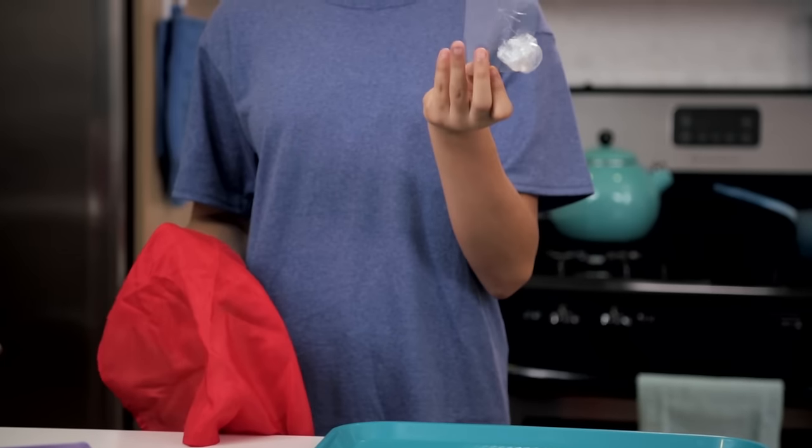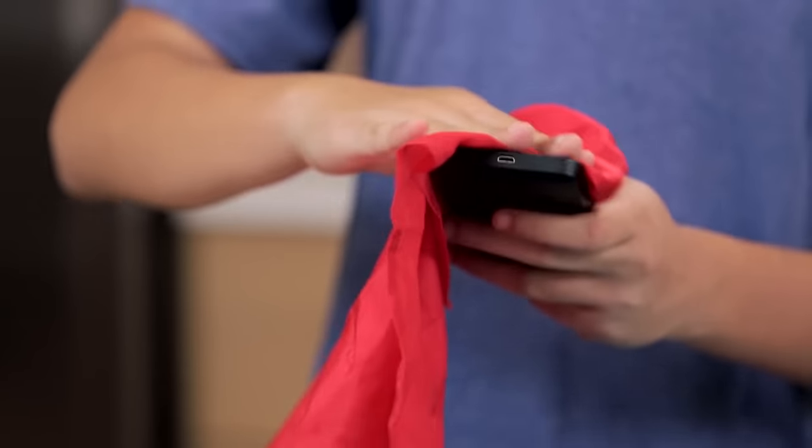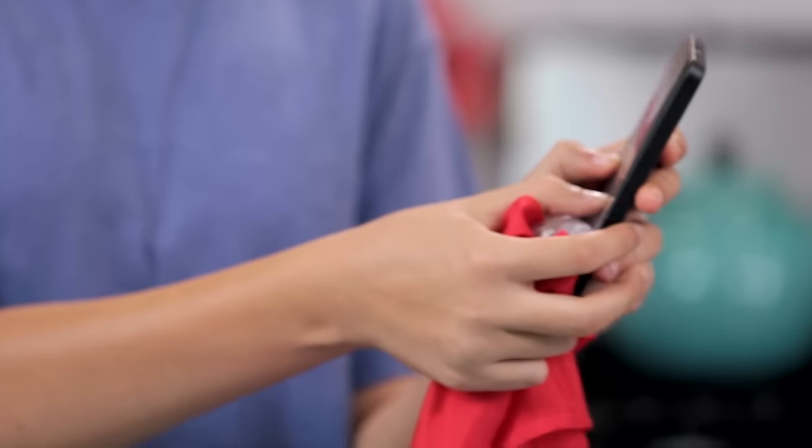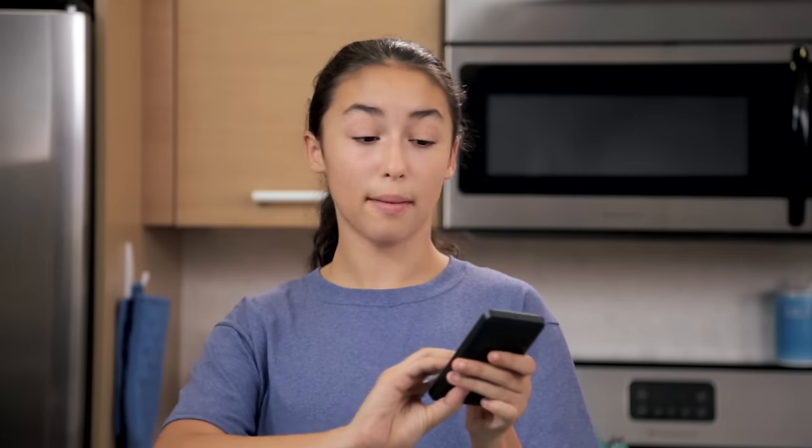So you're going to start off with your fake crack underneath your tablecloth. When your friend hands over their phone, make an excuse to use the tablecloth by saying their phone's too dirty or the screen won't respond. As you're rubbing their phone with the tablecloth, be sure to line up your fake screen to match up with the phone. When you pull the tablecloth away, make sure your friend doesn't see the case or the bubble wrap.